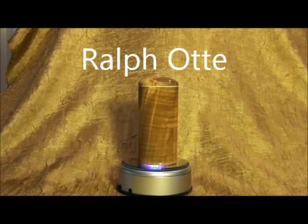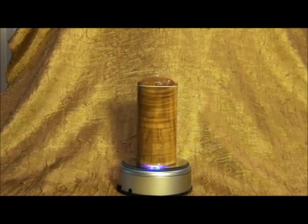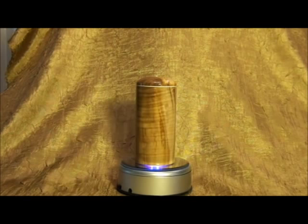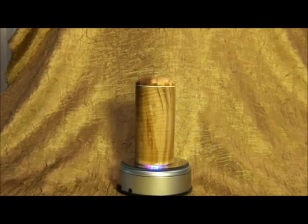This is a salt shaker in ash and it's made by Ralph Ott. Ralph is a wood turner from Colorado. I've known Ralph for a few years. He's a very nice gentleman and does some really nice work. Beautiful piece of ash.